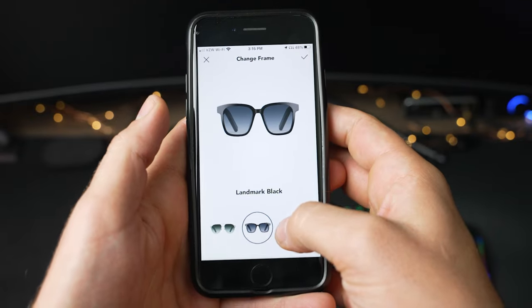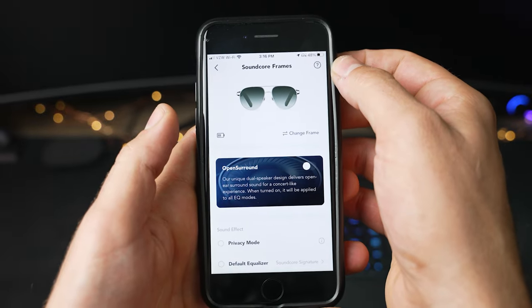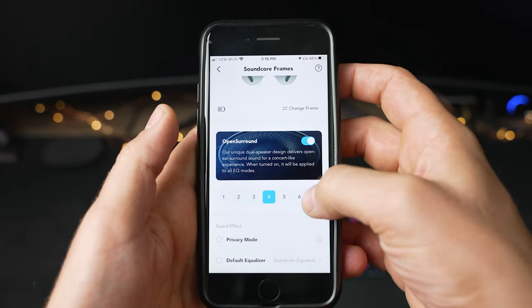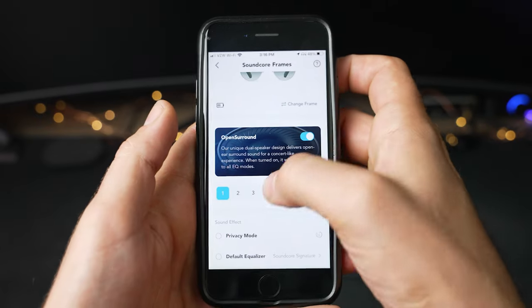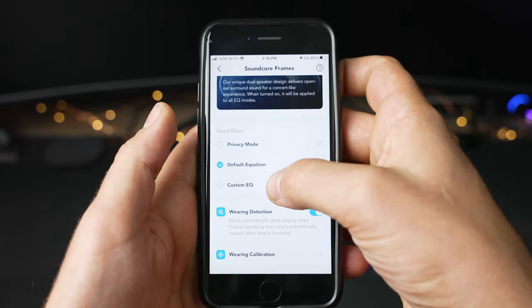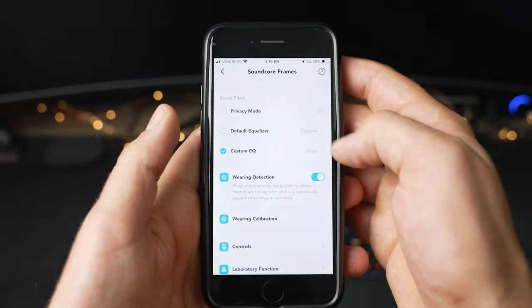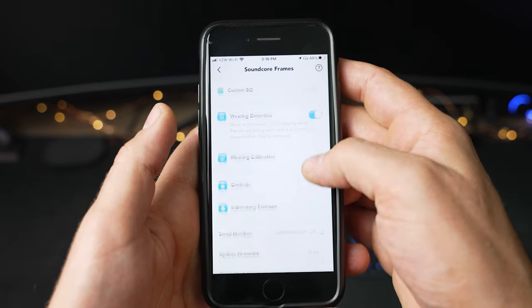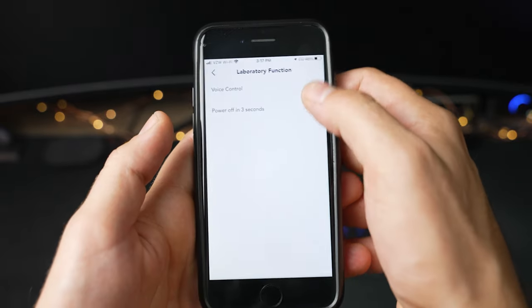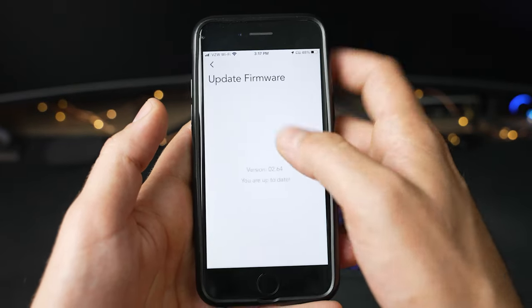Taking a deeper look at the Soundcore app: there are a lot of settings for the frames. First, you can change the look of your frames in-app to match the style you currently have installed. There's also a battery indicator. Moving down, there's the Open Surround mode toggle along with a slider for its intensity. Then there are EQ settings with privacy mode, default EQ, and custom EQ — you can create and save a few different custom EQ profiles. The frames can also detect when the glasses are put on or removed to play and pause media. Lastly, there are customizable controls, voice control for skipping tracks and volume, plus firmware updates, a quick start guide, and the user manual.